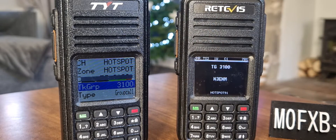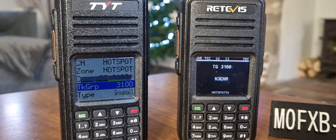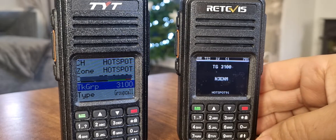They both work great, and to be honest most of the time I am on 70cm, but if I go out and about I do use 2m — different radios, but they look identical. So I'll just show you manual dial, just for reference.